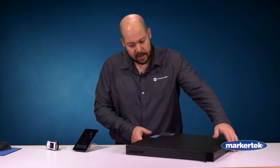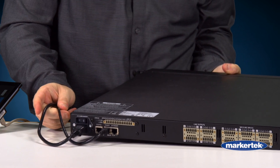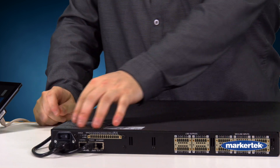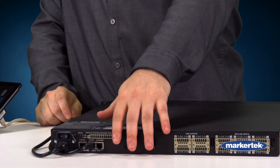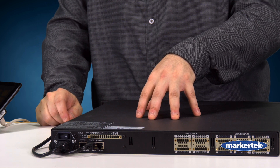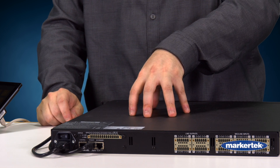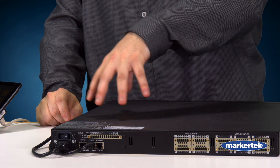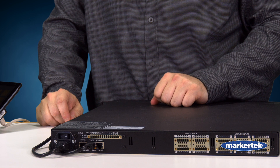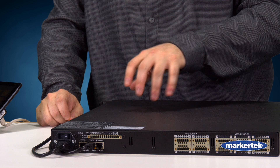Now, when we look at the back here — flip this around — on this side you can see our power connection along with the power switch. And then we have our GPIOs. If you're doing any type of logic control, we do have a full logic suite built into the Sonic U software, which I'll touch on in a second. So if you're doing any integration or automation, we do have the GPIOs there for you to utilize. And then you can see our three Ethernet ports on the back, or our Omnio ports.